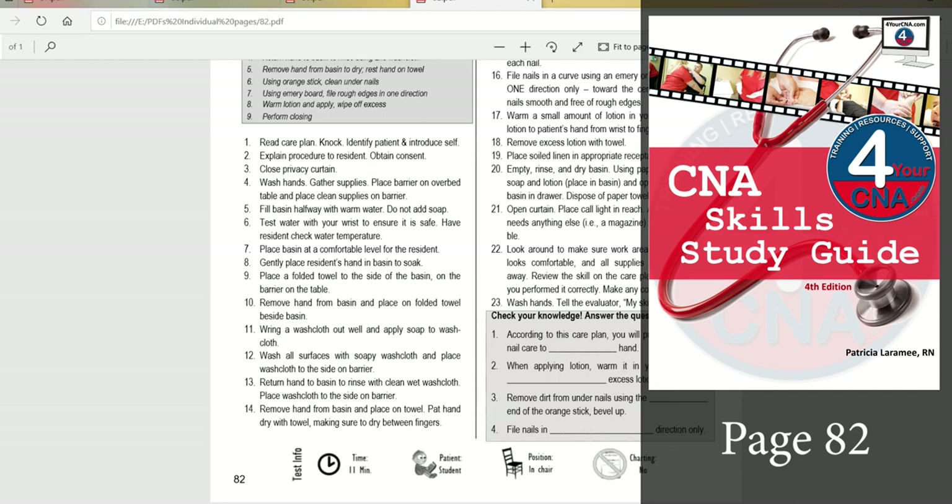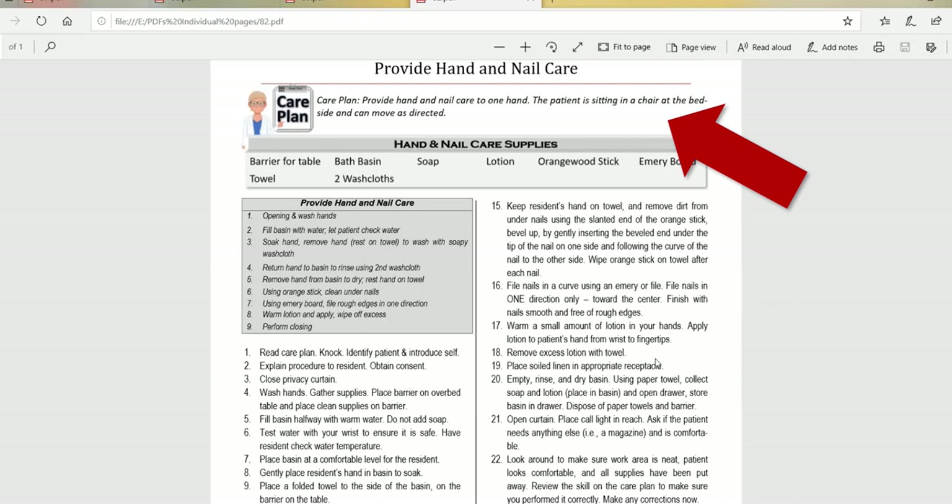This care plan says provide hand and nail care to one hand — just one. The patient is sitting in a chair at the bedside and can move as directed, so they can move. You can ask them to put their hand in the basin, you can ask them to move their hand. This is saying they're not incapacitated — you can ask them to participate in the skill.